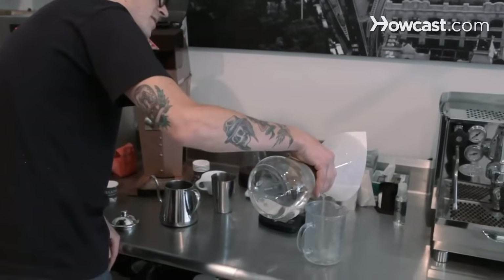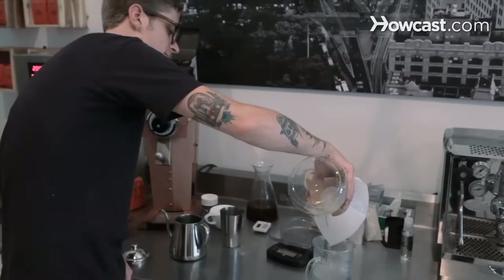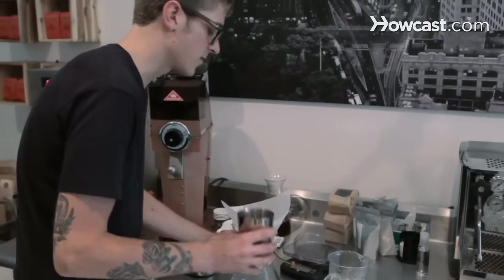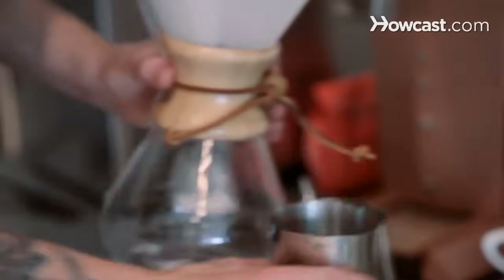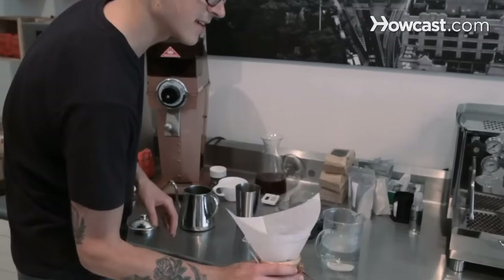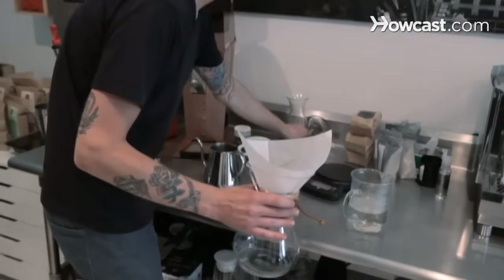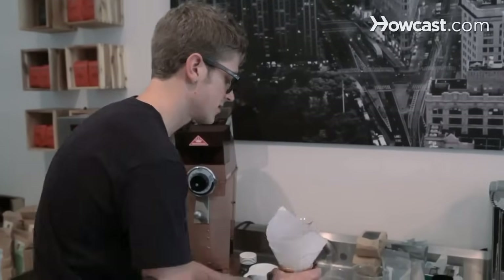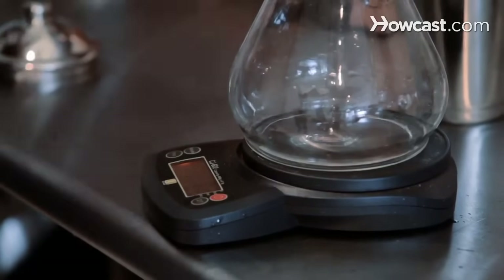The dumping of the water from the Chemex is one of the unspoken arts. So once all the water is out, you add the grounds to the Chemex, and then just kind of shake it around to make sure it's flat in there. Now I'm going to be doing this on a scale, up to 400 grams of water — this would also be around 12 and a half ounces. So you add the water.